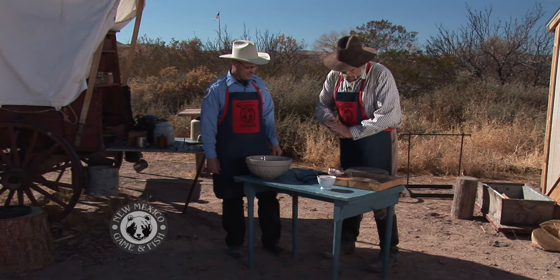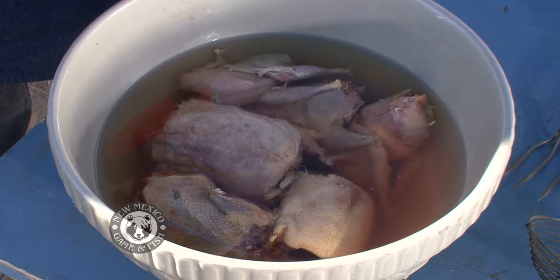What we're going to do today is a real basic recipe. Back in the day, in the period of the fort, game was a real luxury to have. Once in a while somebody would go out and shoot, especially birds. Birds were pretty prevalent, and they still are today in this area. So what we're going to do is we're going to roast these up in a Dutch oven.